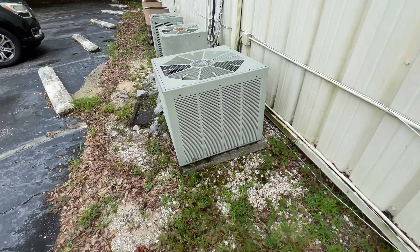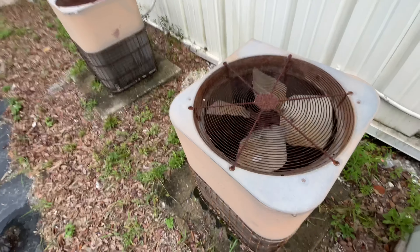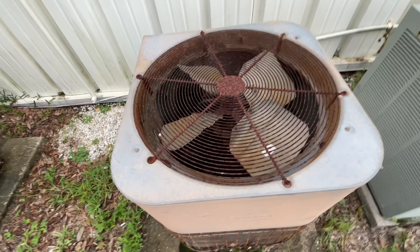And there's a Rheem. It is a 1991, two and a half ton. These ones are probably the same year.